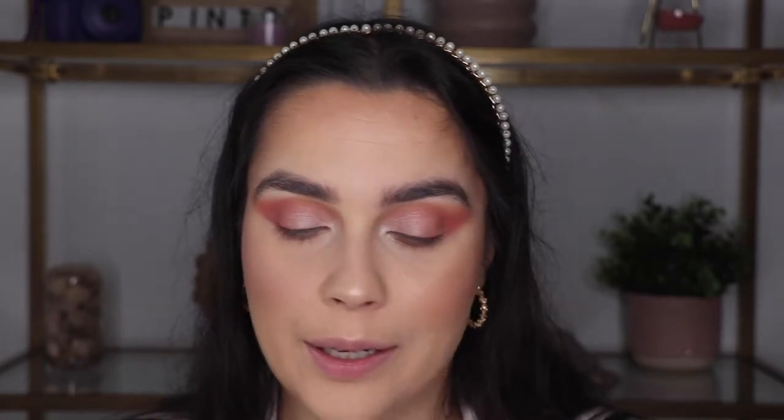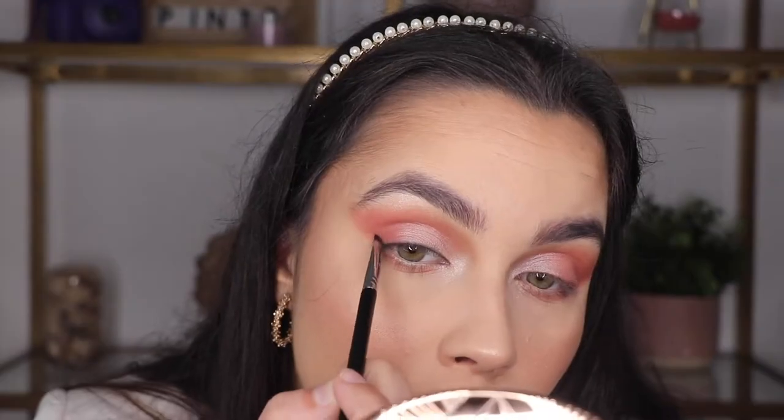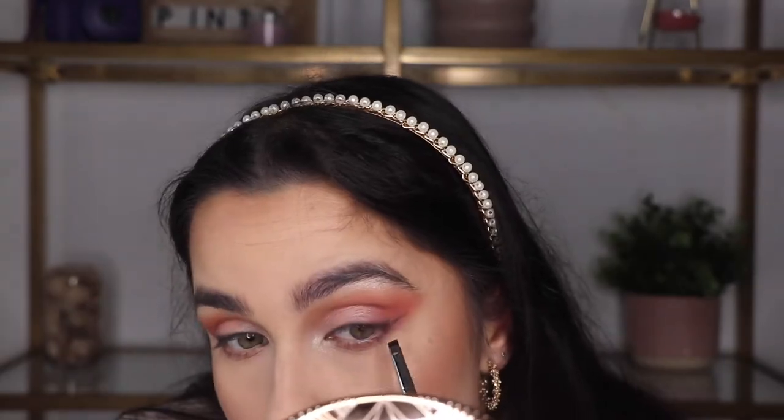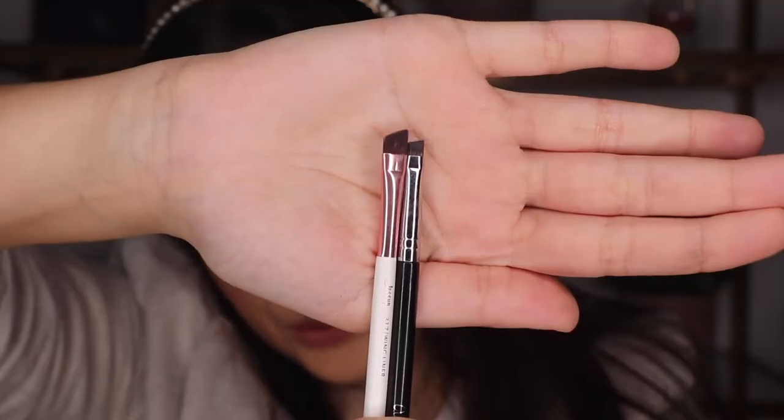Now we have the 203, which is the eyeliner brush. I'm going to pick a black shadow and do an eyeliner with it. I think it's really good because it's so small — compared to my other brushes it's tiny — and that really gives the precision and stability you need to do eyeliner.